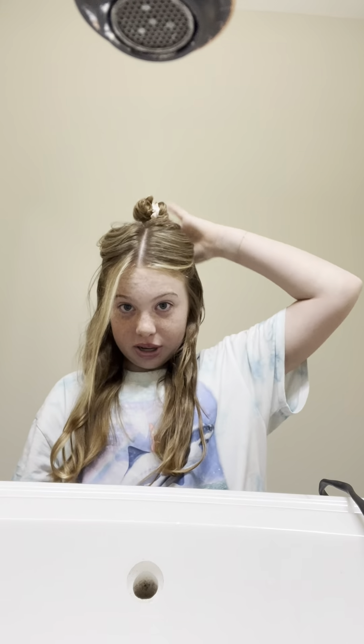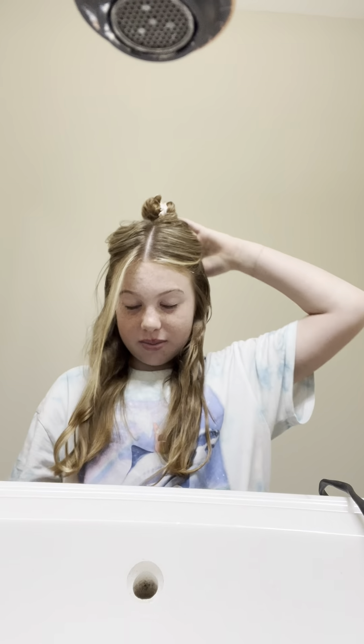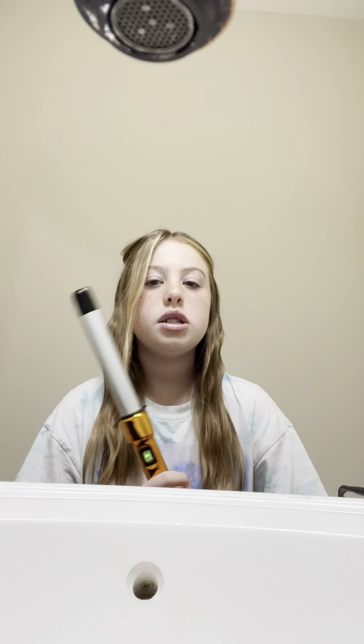Hey guys, welcome back! Today we're filming a get ready with me and we're curling my hair, so let's get it done. I just parted my hair so it's half up half down, and I sprayed my Bumble heat protectant in. I'm doing the bottom pieces first and I use the Beachhead Tiki flavor.